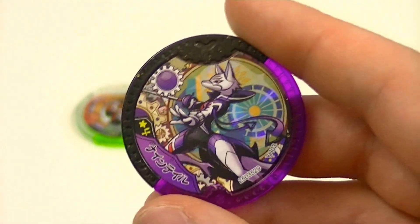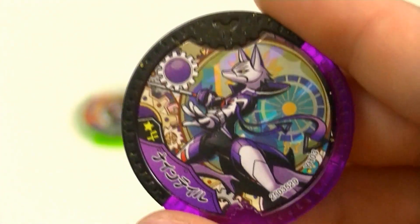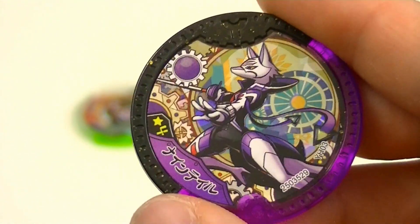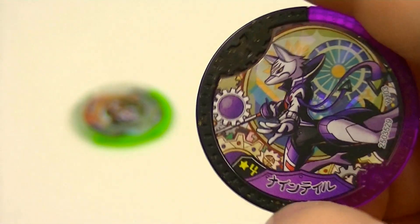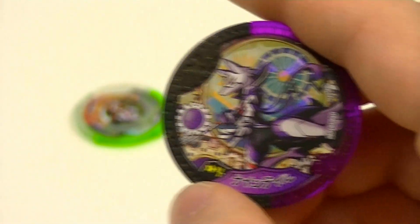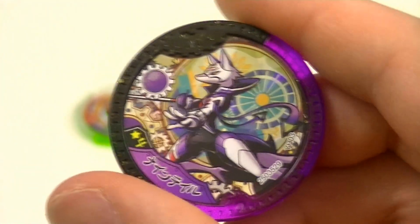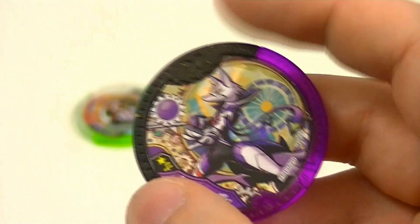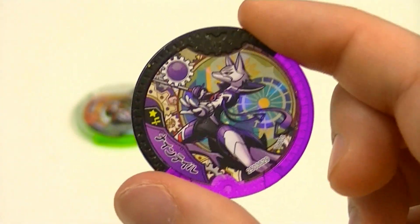For the second one we have the Transformation Metal for Yo-Kai Hero Ninetale. It's this purple fox themed hero based on the Yo-Kai Kyuubi, and like with the other Transformation Metals, it's a 4-star Ultra Rare Metal. All his metals have clear purple for the bottom half.